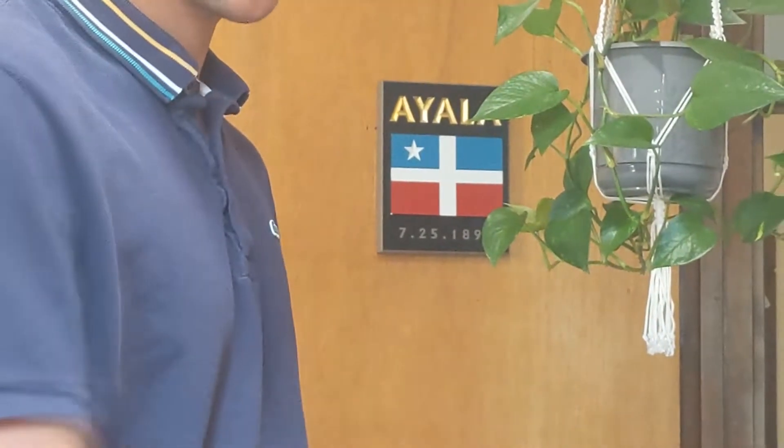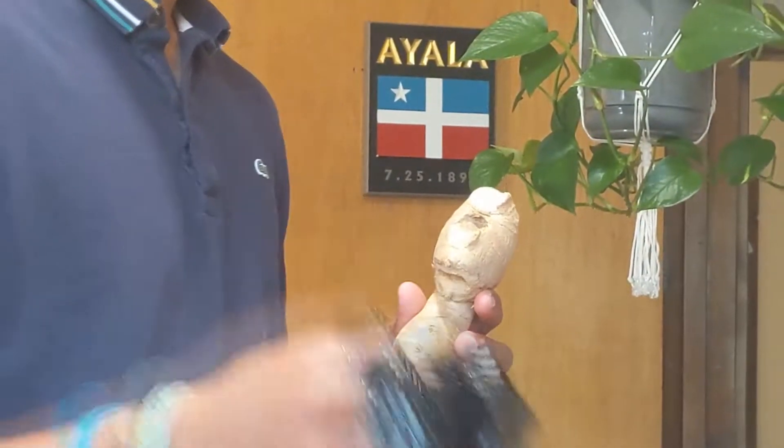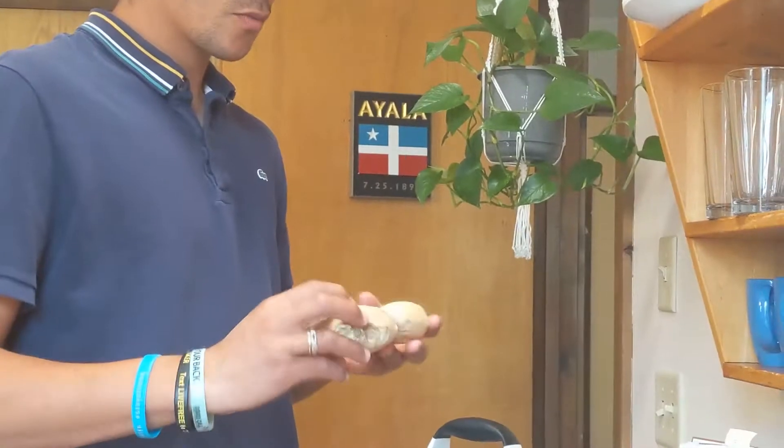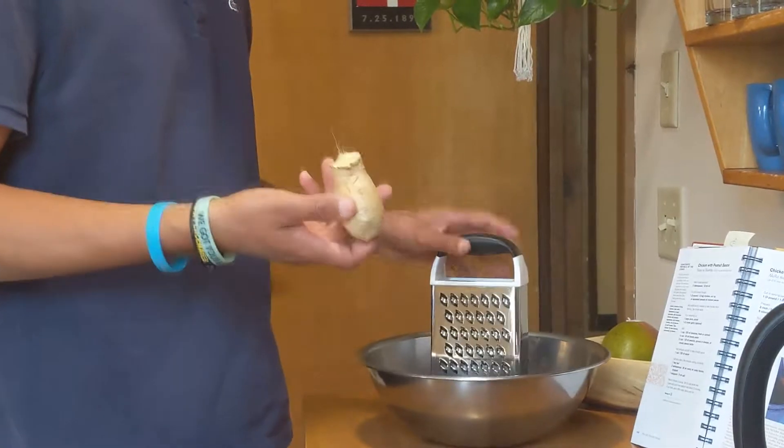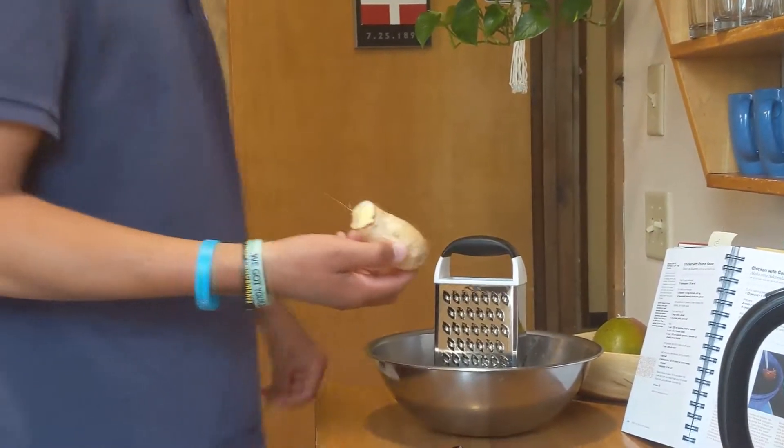Ginger from the streets of Harlem. Everything that comes from there is the best, always. So I'm going to go ahead and grate the garlic, skin and all, into this bowl.